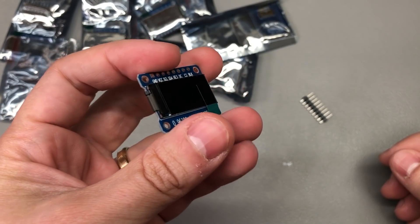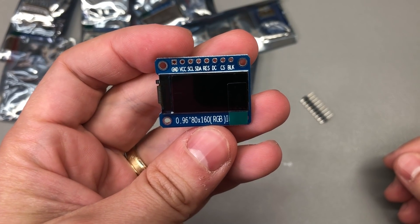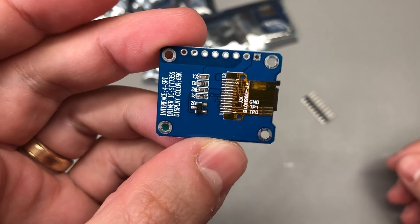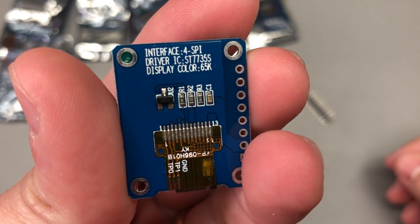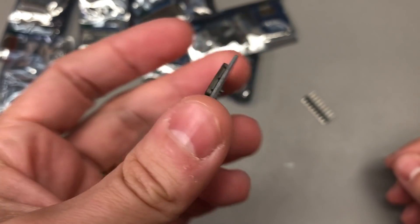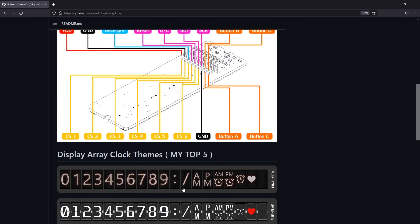Next up I got myself 7 of these 0.96 inch 80 by 160 full color TFT modules. I believe the interface on these is SPI and the control chip should be the ST7735S. I saw a super interesting clock project based on these display modules, so I decided to order them and give that project a try at some point.